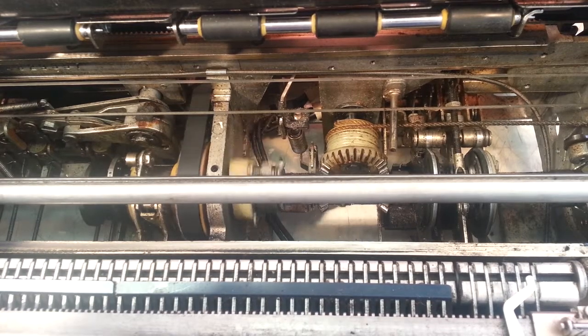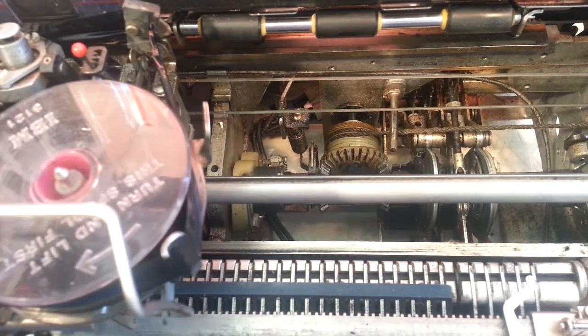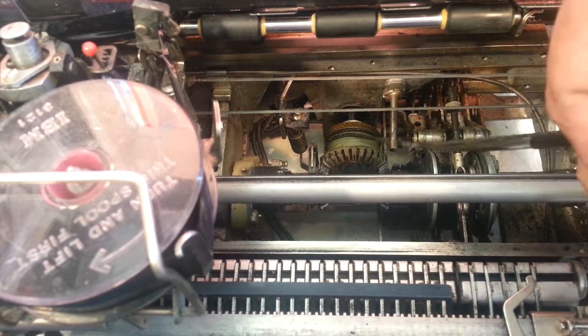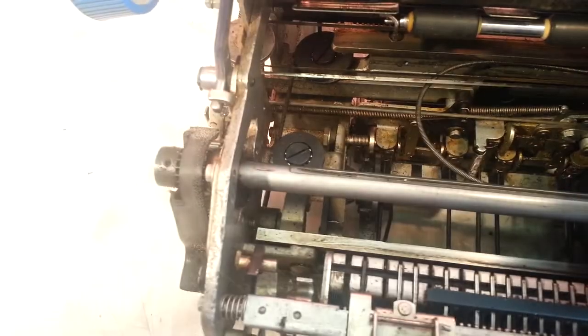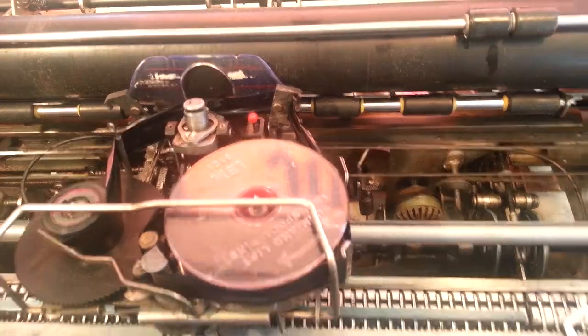Now we should be able to tab over. There are a bunch of tab sets here — there it goes. It's wrapping up properly. I think we got it. Let's go ahead and put the guide roller in here and get that on. Everything is proper over here and over here. Let's take a look in the back — I think it's looking okay back here. The mainspring is already pre-wound, we wound that already. I think that's it — should work. Power it on.